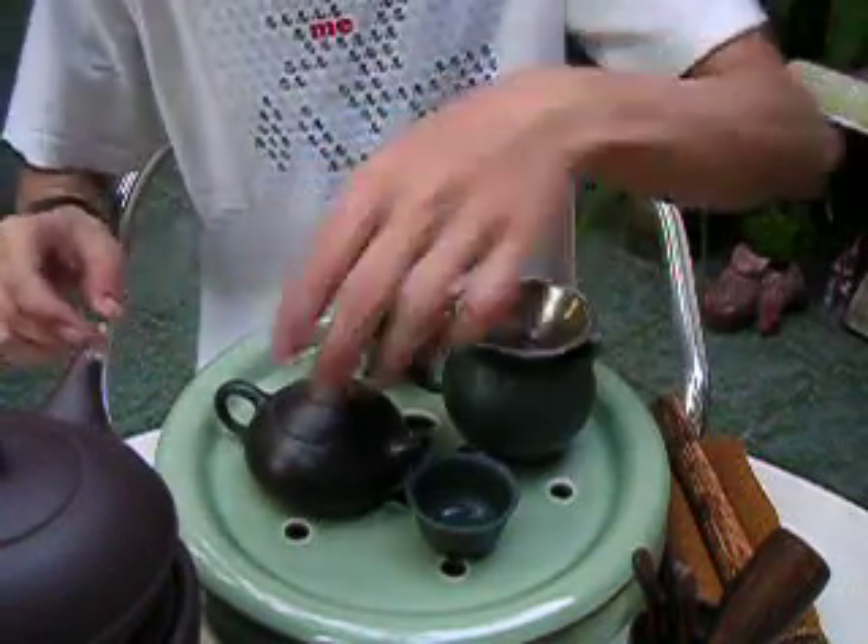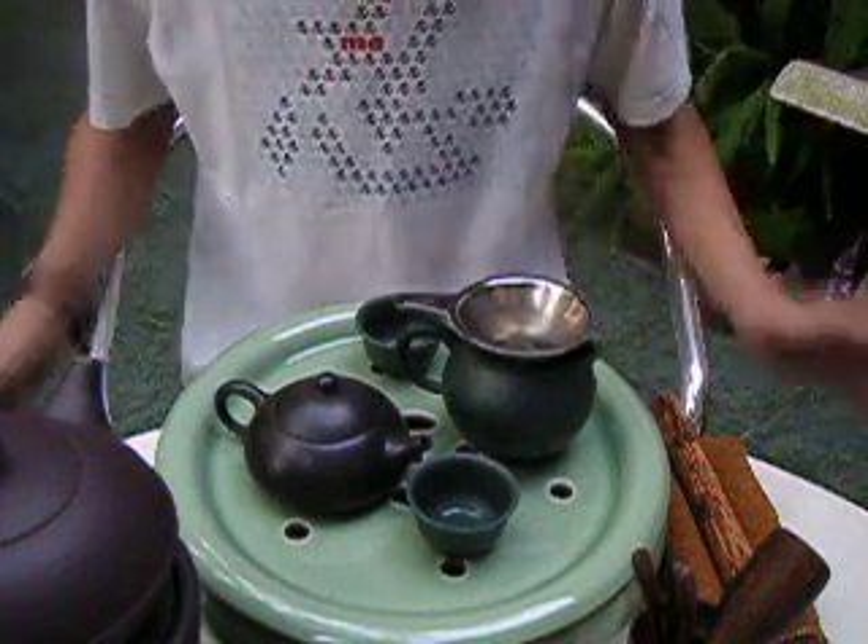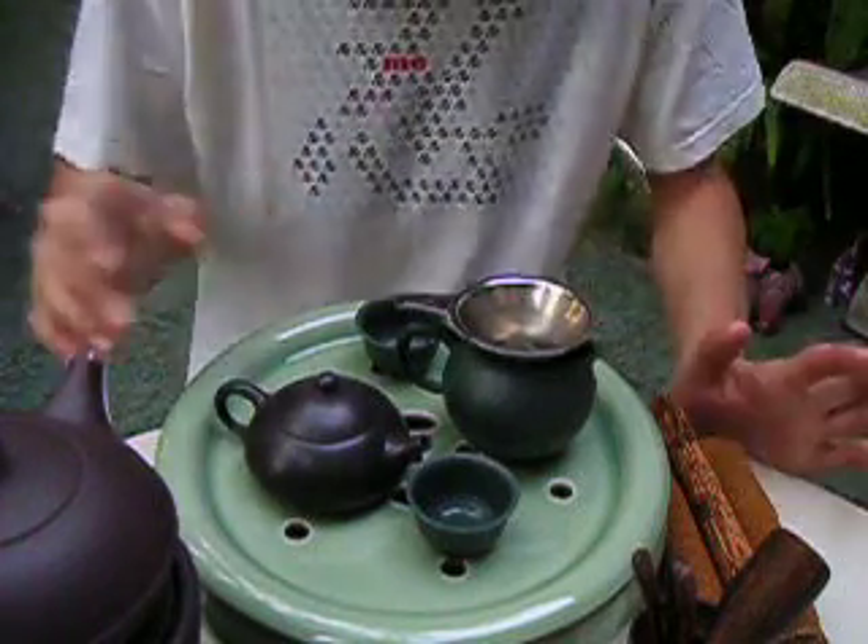The key to brewing pu-erh is to keep the temperature as high as possible at all times. Warm up the teapot, the teacups, everything.